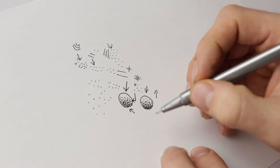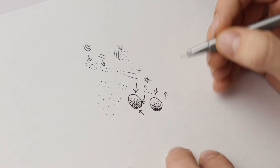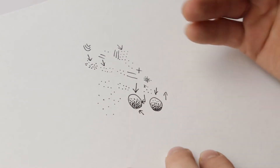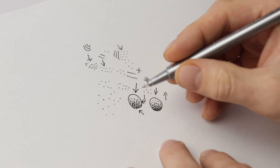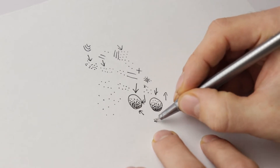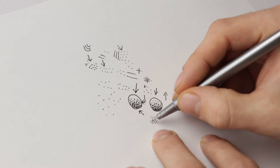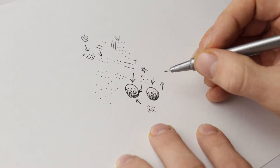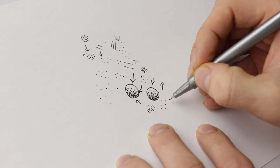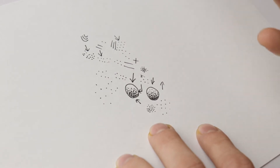When you're doing stippling, just take your time. That goes for any drawing — the faster you go, the less detailed it's going to be. Slow down, pay attention to where you're placing the dots. If you place dots really close together you'll get more shading, and if you space them out more, that area will feel like it's in more light.